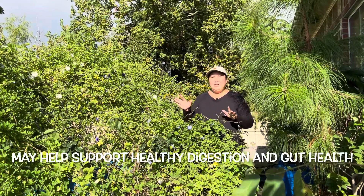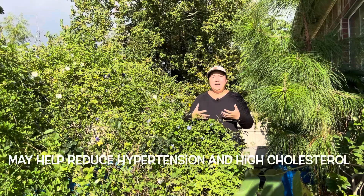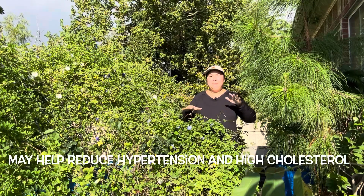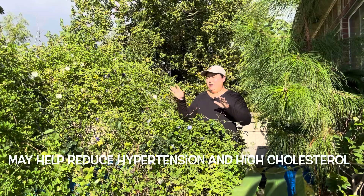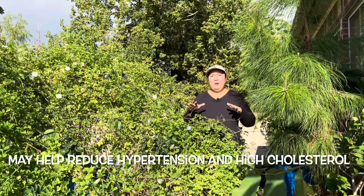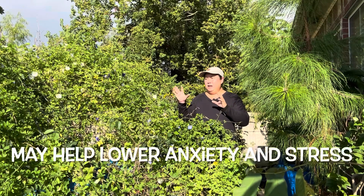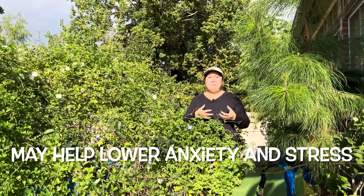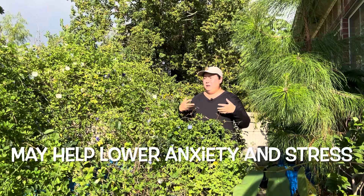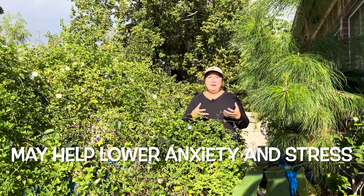Ngoài giảm căng thẳng ra, hoa đậu biếc giúp con mắt khỏe mạnh hơn và hệ thống tiêu hóa mạnh hơn. Nó cũng giúp cân bằng đường huyết trong người, giảm mỡ máu xấu và hạ huyết áp. Nhờ vậy tim mạch của mình được khỏe hơn, vì mình bị tim mạch nhiều khi là do nghẹt ven tim hay cao huyết áp. Uống hoa đậu biếc giúp giảm những tình trạng đó thì tim sẽ khỏe ra.